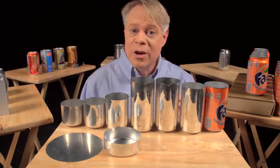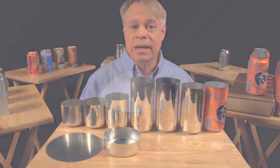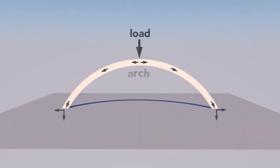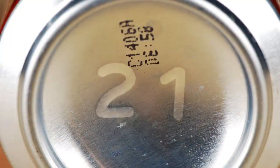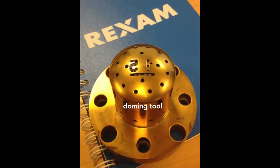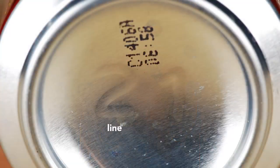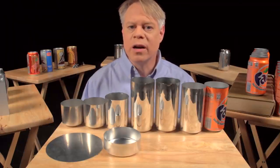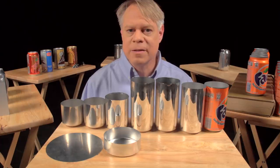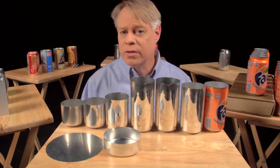That dome reduces the amount of metal needed to manufacture the can — the dome bottom uses less material than if the bottom were flat. A dome is an arch revolved around its center. The curvature of the arch distributes some of the vertical load into horizontal forces, allowing a dome to withstand greater pressure than a flat beam. On the dome you might notice two large numbers. These debossed numbers are engraved on the doming tool. The first number signifies the production line in the factory, and the second number signifies the body maker number. The body maker is the machine that performs the redrawing, ironing, and doming processes. These numbers help troubleshoot production problems in the factory.